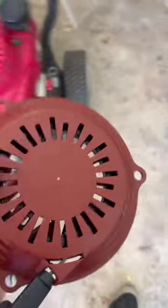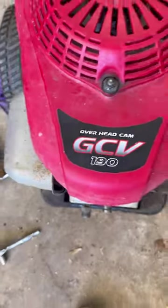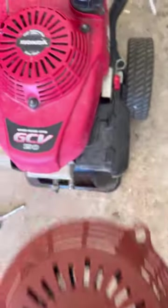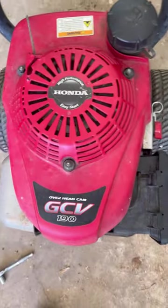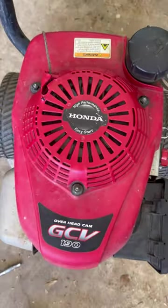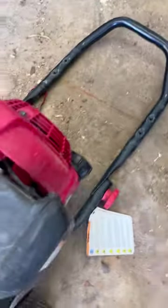I got a replacement piece right here on Amazon for this series motor - I think it fits a 162. I ordered it on Amazon. We're going to take this top piece off and inspect further.